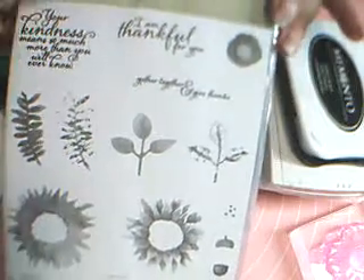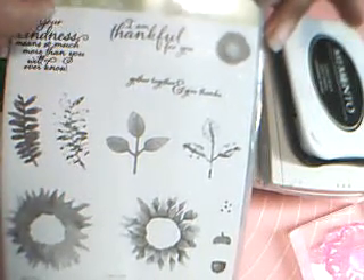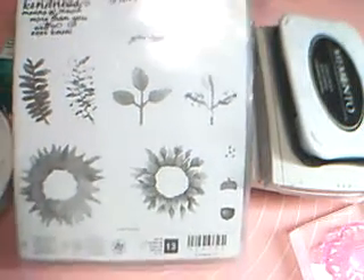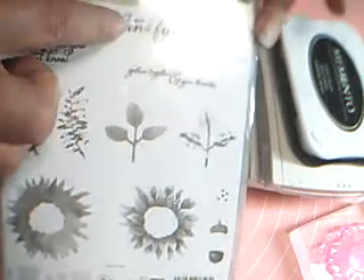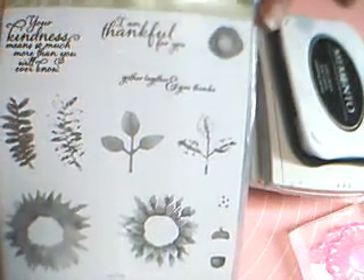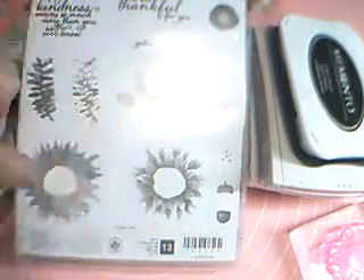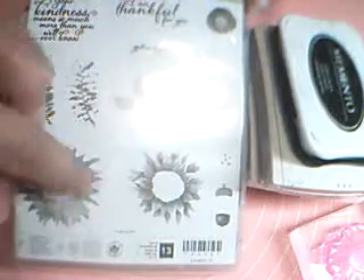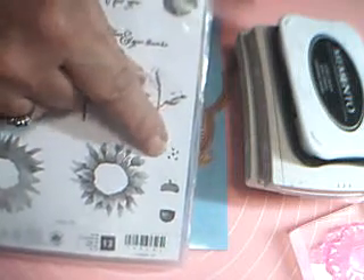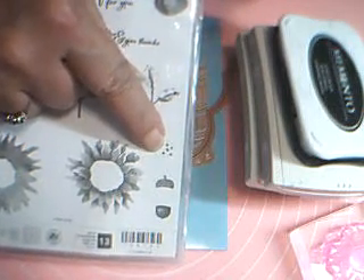I'm using the Painted Harvest stamp set. I'll be using this sentiment right here — 'your kindness' — and I'm using this sentiment also: 'I am thankful for you.' That will go on the front of our card. And I'm using the two sunflower stamps and the sunflower center. Over here is a tiny little cluster of five dots — we're using that also.